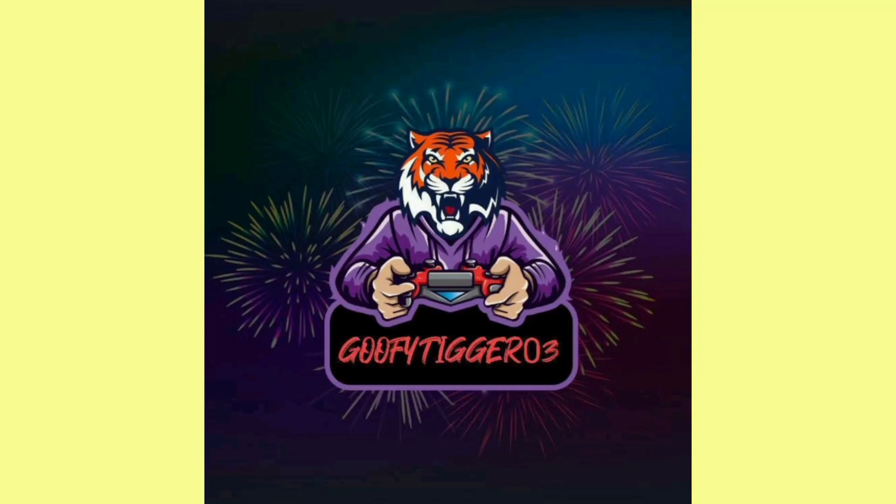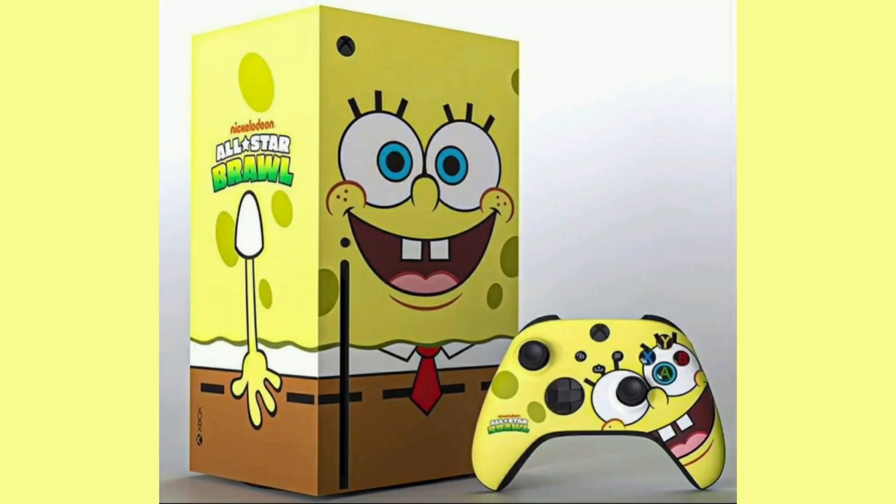What's popping y'all, welcome back to another YouTube video. Today we're taking a look at some more game news — this is some gaming equipment and not an actual game, but this is a new Xbox and Xbox remote inspired by Nickelodeon All-Star Brawl.